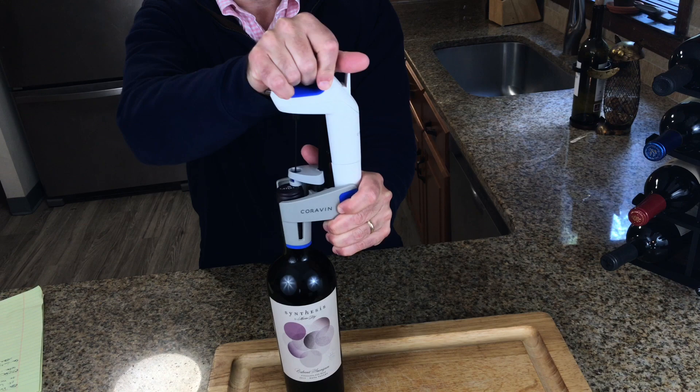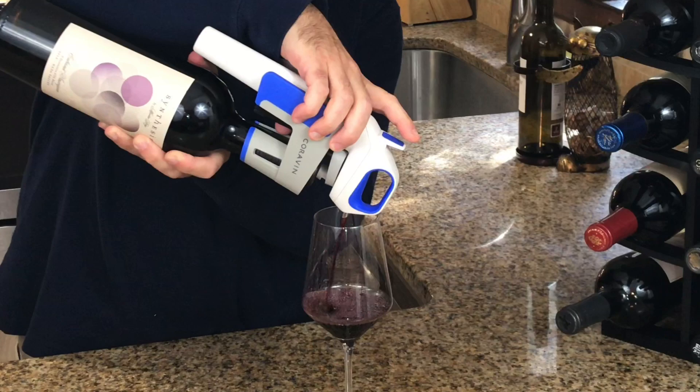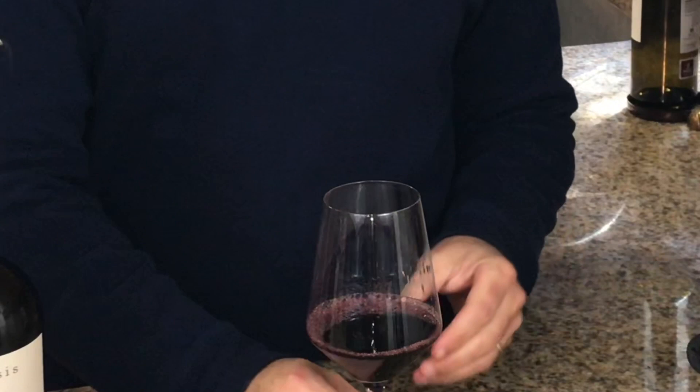Number three is not swirling your glass and aerating enough right after you get your first pour. Argon gas is heavier than air, and when you withdraw the Coravin it leaves a little bit of argon discharge in your wine. That's why it's important to give your wine a swirl, because that argon can act sort of as a cap so you might not smell your wine as strongly. Give your wine a good swirl and let that argon blow off.